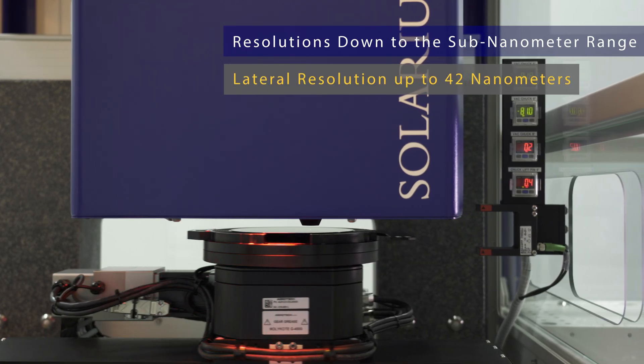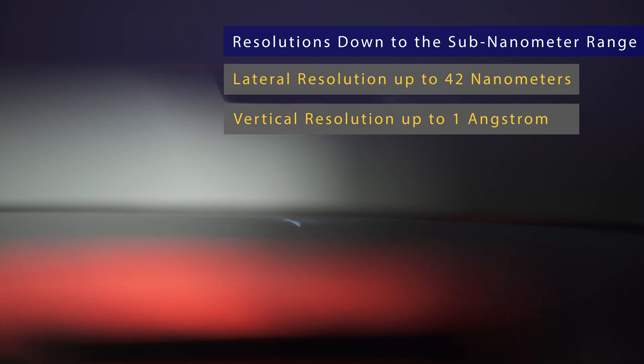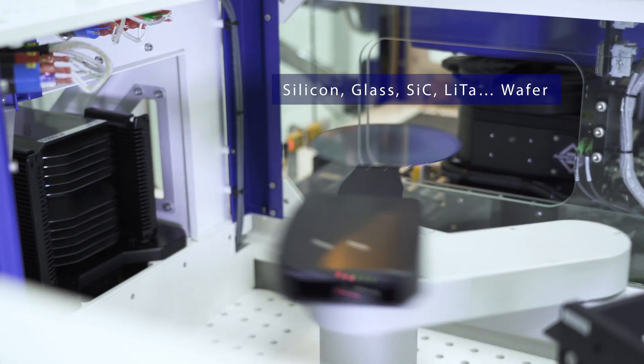It allows integration of all optical sensor technologies available in the Solarius product portfolio, as well as the combination of several sensors to perform time-saving combined measurements.